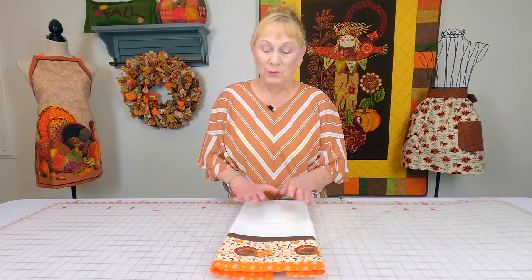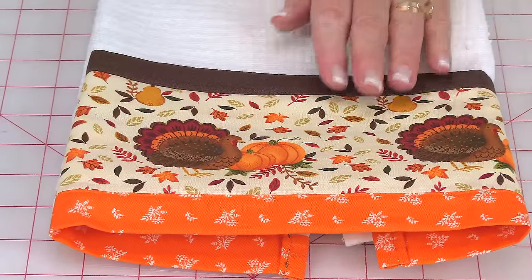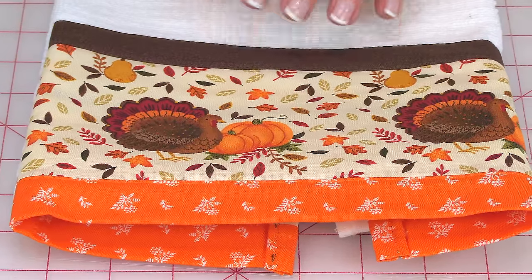Whenever I need to make a quick hostess gift or redecorate my kitchen really fast, I start with kitchen towels. So when you go to a family potluck or whatever you're doing for the holiday season, you could take a little hostess gift — a towel. This was just a plain kitchen towel I bought at Walmart. I took leftover scraps from previous projects and stitched them on. This probably took maybe 15 minutes at the most, so it's a really quick project.